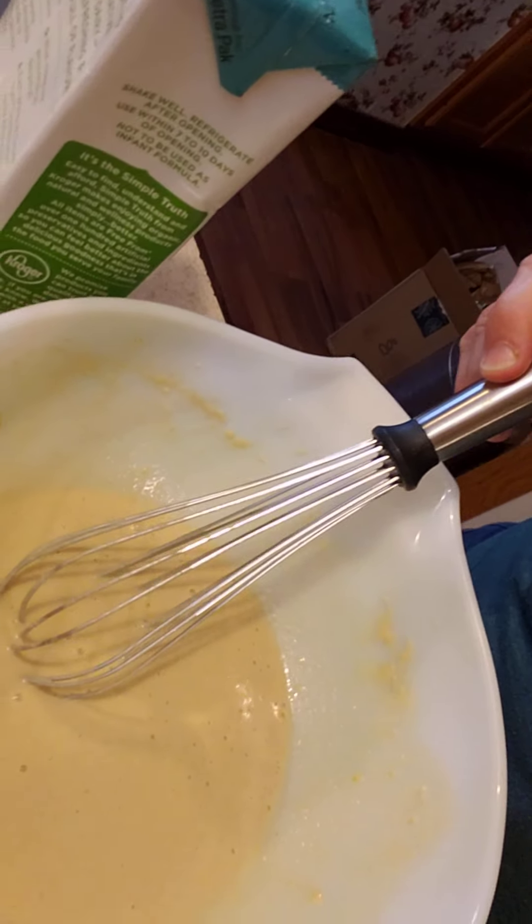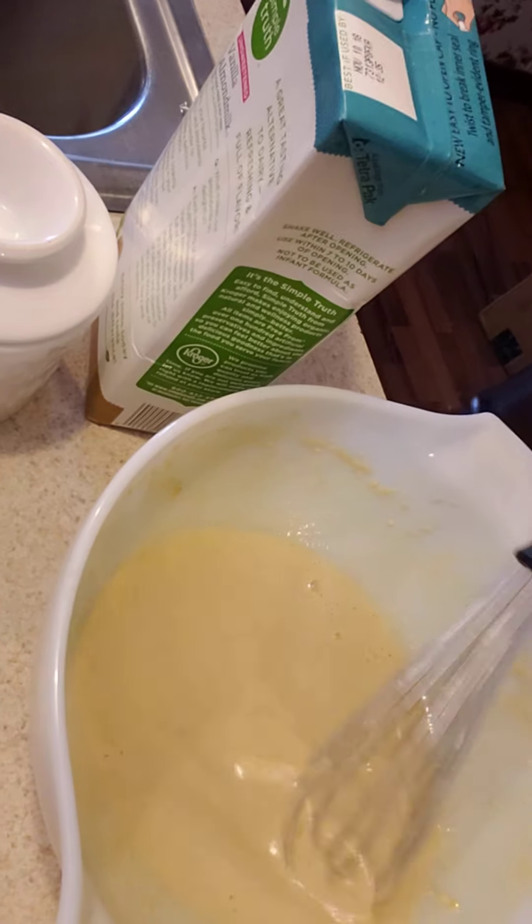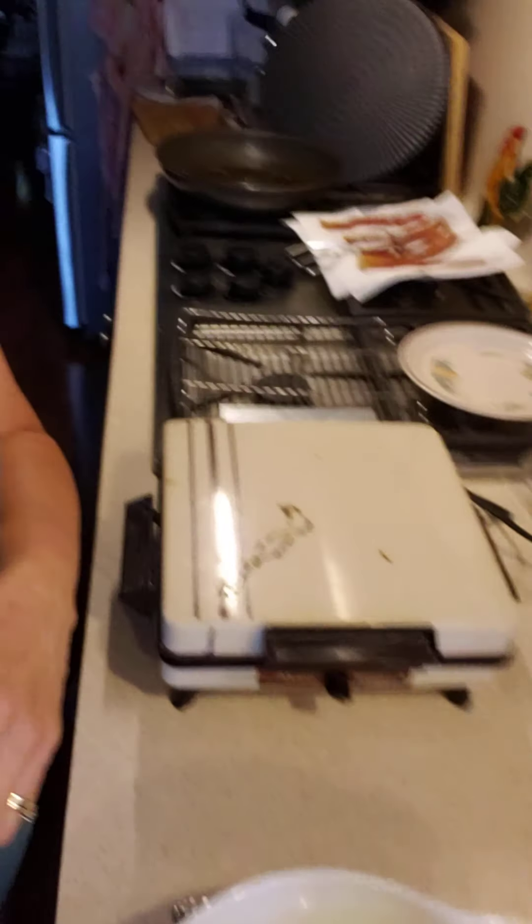Then one teaspoon of vanilla extract. When you mix it up it's very thin, like crepe batter — in fact you can actually make the thin bread they make with it. I poured it into my waffle maker and set it for five minutes, which is normally what I set my regular waffles at. Normally I don't spray my waffle iron with regular flour waffles, but since it's a different kind of flour, I spritzed it with some oil.